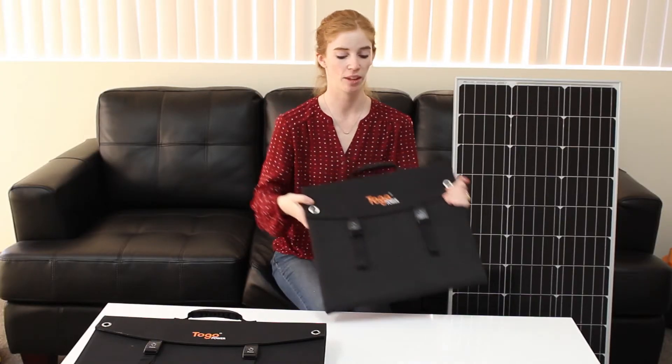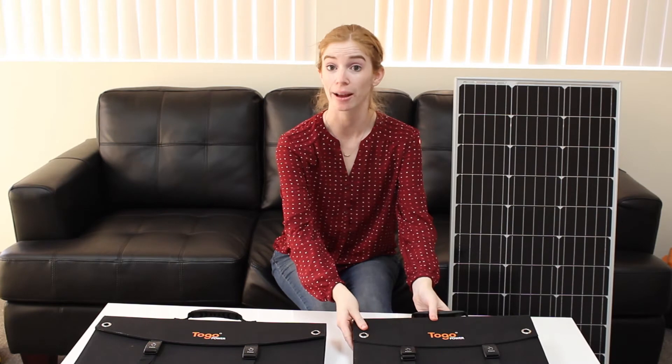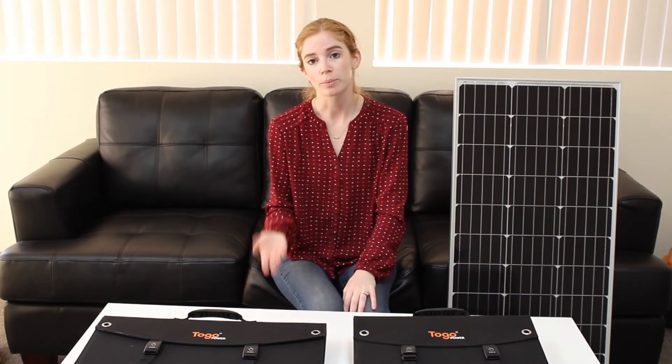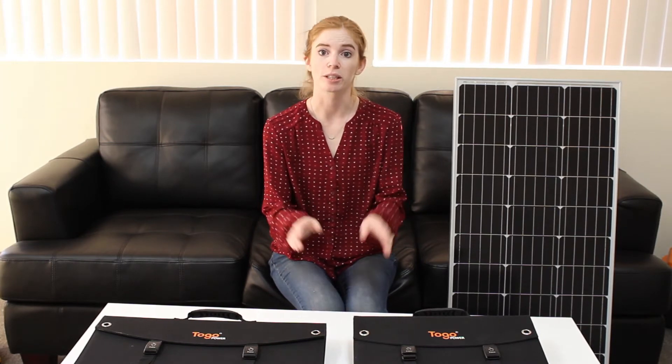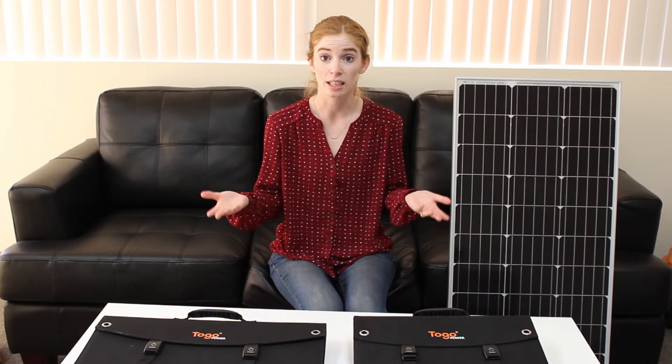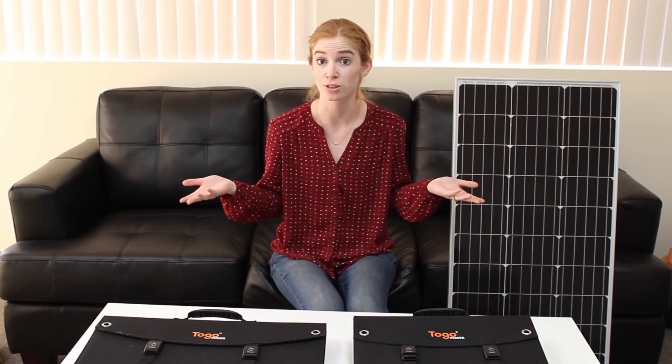So where do you use this? You use it anywhere outside where there's sun — camping, boating, going to the beach, going to a park. Any place where you're in direct sunlight, these are going to be most useful. If you have it on a cloudy day, it's not going to be quite as effective as it would be on a clear sunny day. And as the name implies, you can't use it at night.